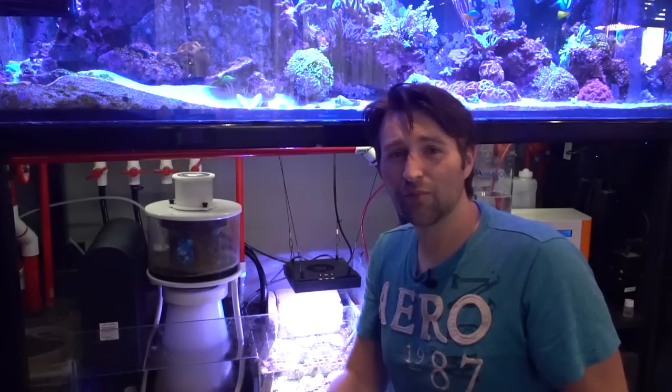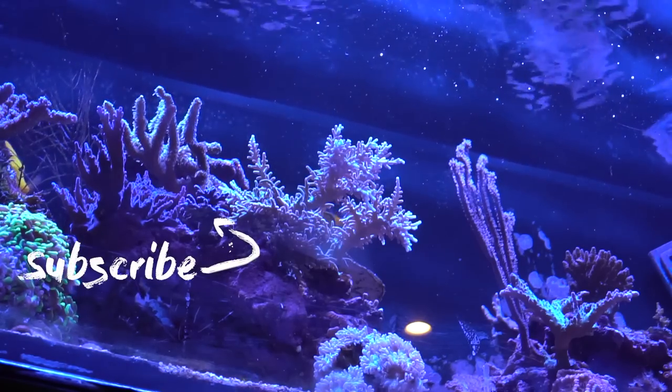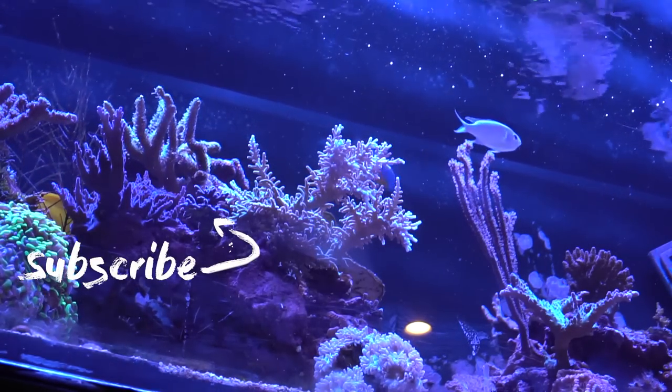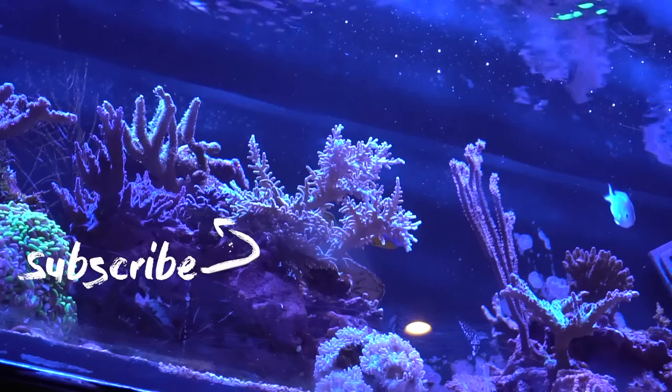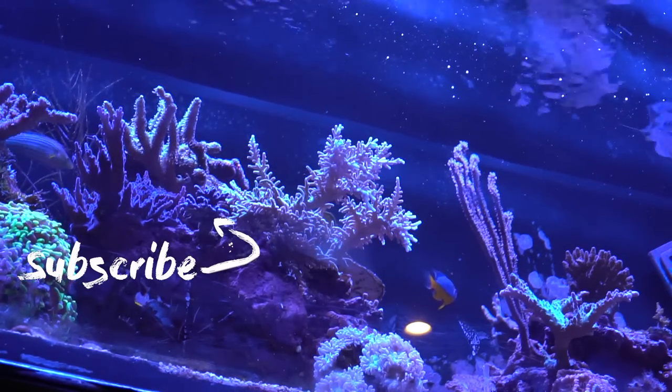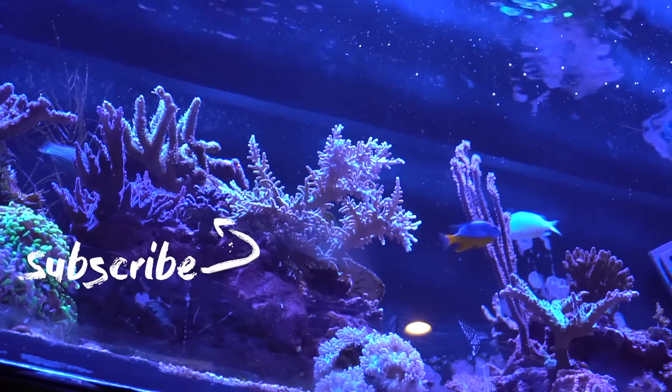If you guys enjoyed this, smash that like button. If you want to pick some up, I'll leave a link in the comments below. And if you're new here, make sure you guys subscribe. Catch you guys on the next video — see you next time.